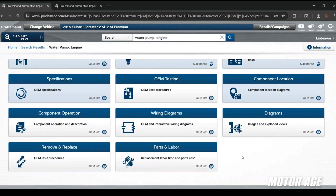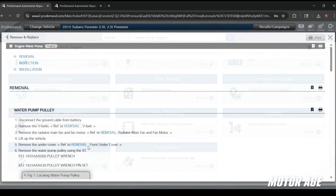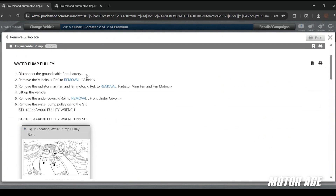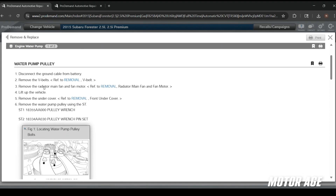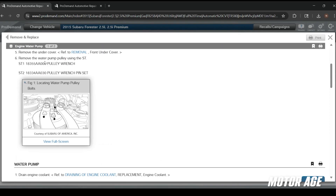We'll go ahead and read through our remove and replace instructions, familiarize ourselves with all the steps, get our car up in the air, and get started on the replacement. Here we have our R&R instructions pulled up for the water pump — some preliminary work most of which I've already completed: disconnect the ground cable from the battery, remove the V-belts, remove the radiator fans and fan motors, lift the vehicle, and remove the undercovers. The next step is removing the water pump pulley using a special tool — we'll do that now.